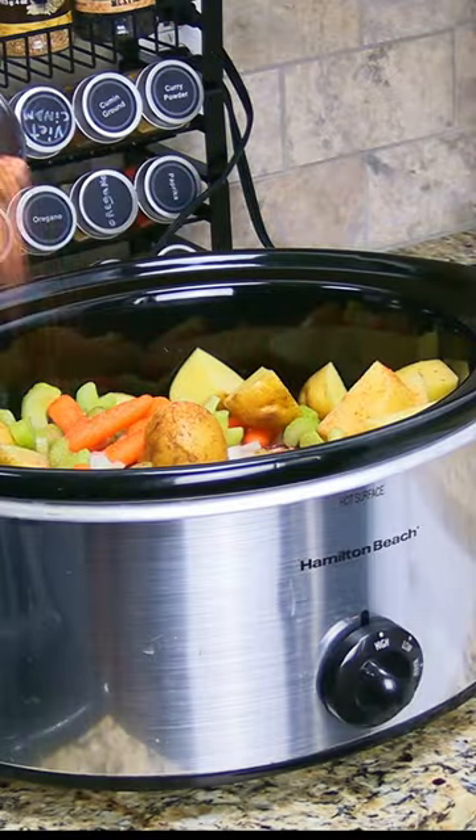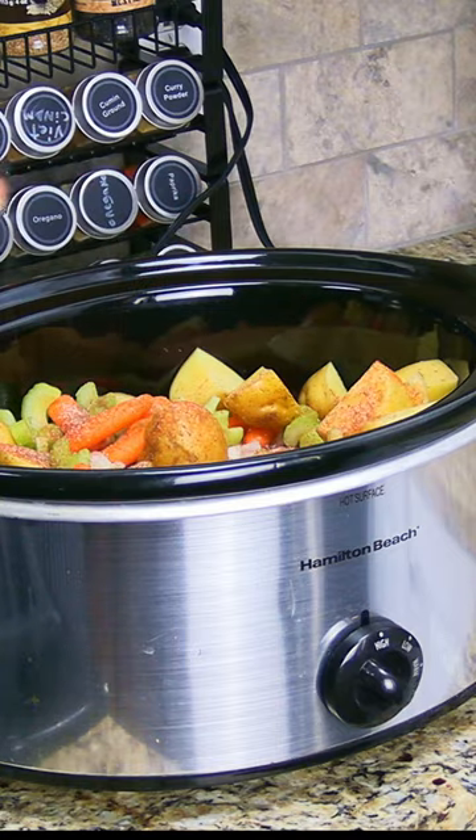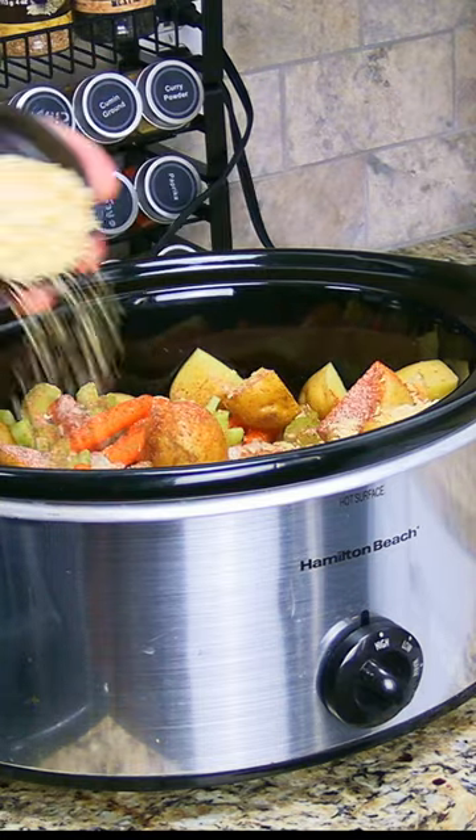Add in a teaspoon each of salt, pepper, paprika, celery seed, onion powder, garlic powder, and 3 quarters cup of diced minced onion.